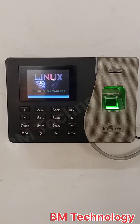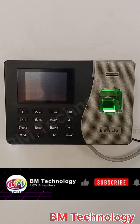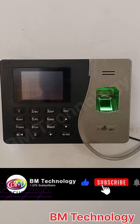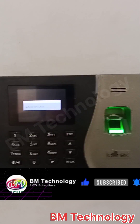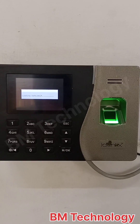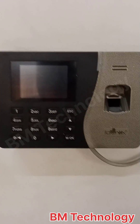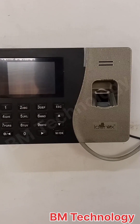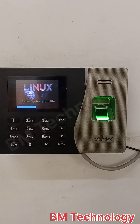You see machine is powering on. System is loading. Machine is automatically power off and restart automatically — continuous restart.